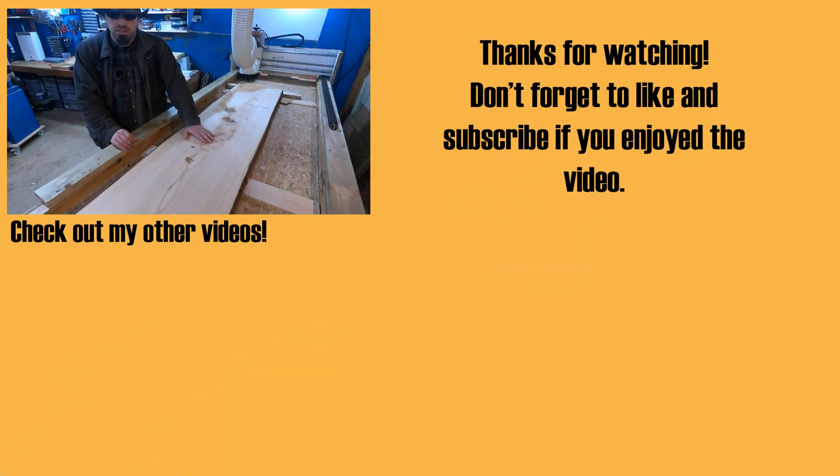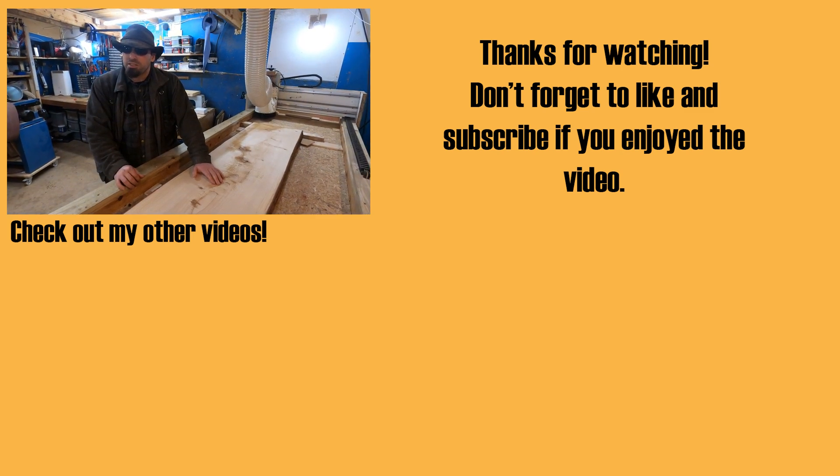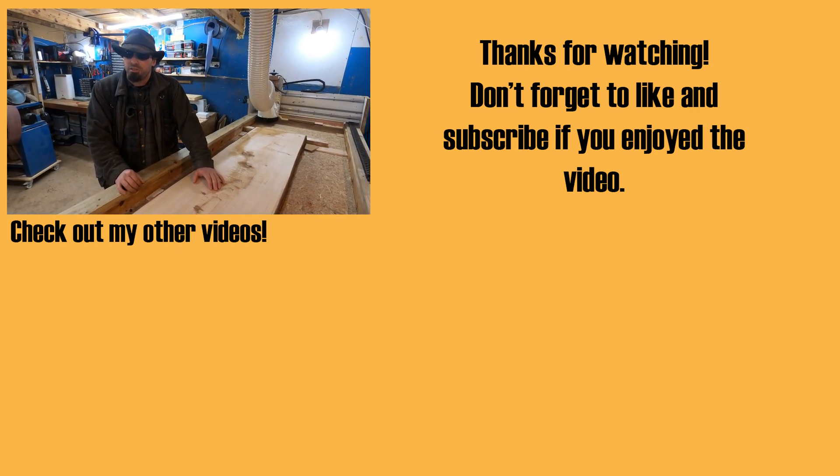Like and subscribe, and check out the website visionlessdesigns.com to help support the channel. I hope to see you in future videos. Bye.